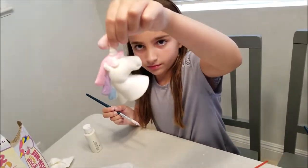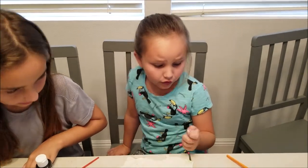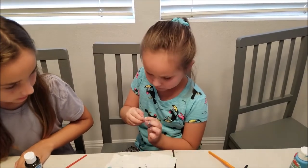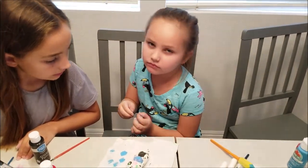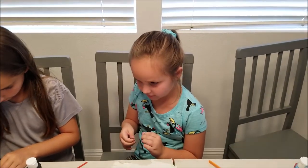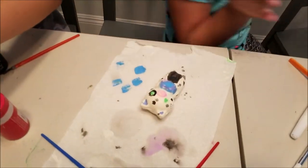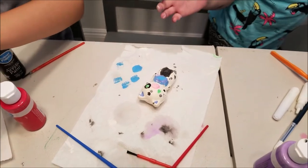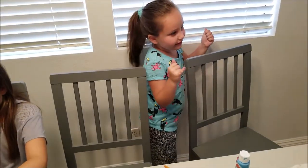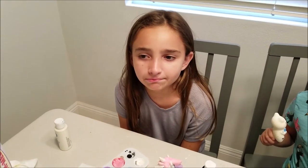We're getting close to the finish line! Samantha says she has finished hers — here is her unveiling. Oh, dirty fingernails — did you break a nail? Okay, would you like to show us your squishy? So Samantha decided to not make a cat but to make a Frenchie — a Frenchie with green eyes, just like Samantha. So pretty!